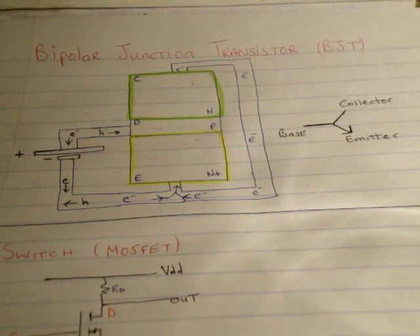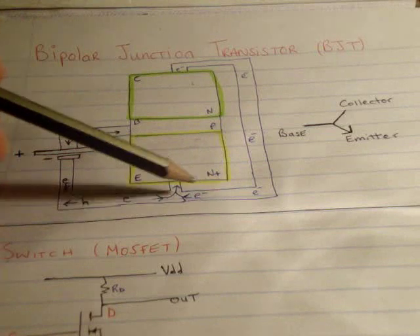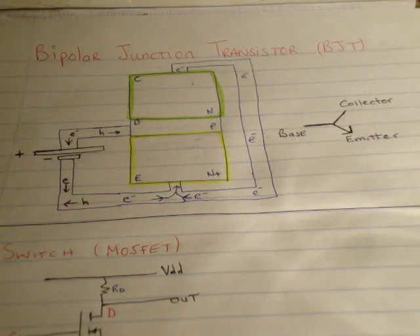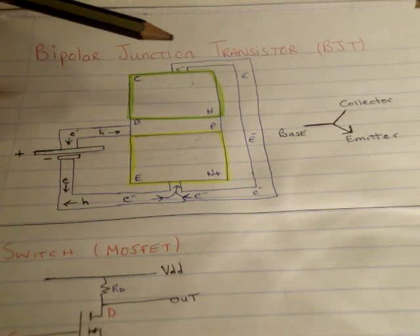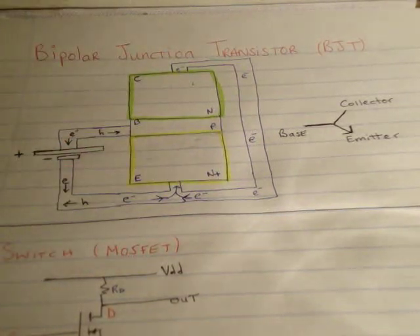Now in order to get any electronic device working, you obviously need to put it into a circuit. For a transistor, you connect your collector and your emitter through this wire here, and you connect your base and your emitter through this wire here. I don't have a battery or voltage source on the collector and emitter shown here, but that's implied. For the moment, when I discuss the operation, ignore this collector-emitter wire and forget about it.